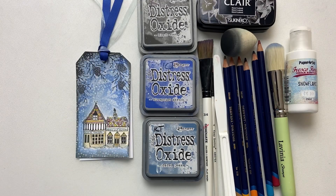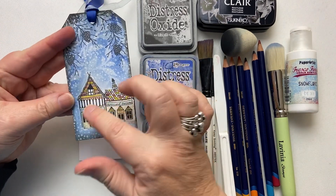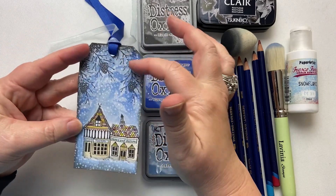Hi everyone, it's Karen here. Welcome, welcome. It's day 12 in our 24 days of tags. And today I've got this gorgeous Lavinia lovely for you — Fairy Shops Too, with fur cone.